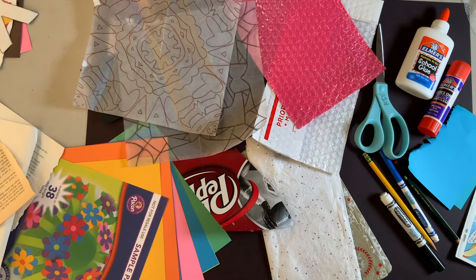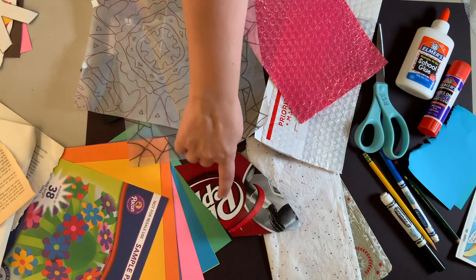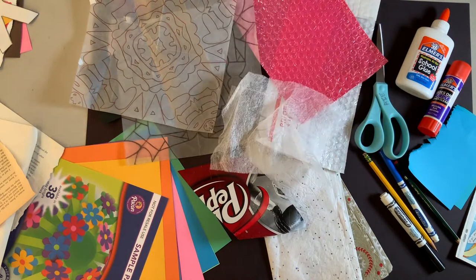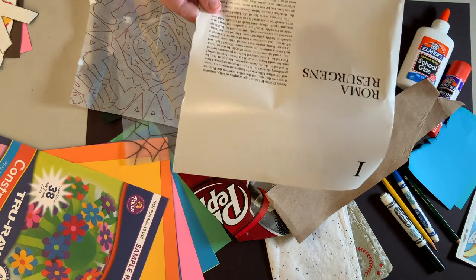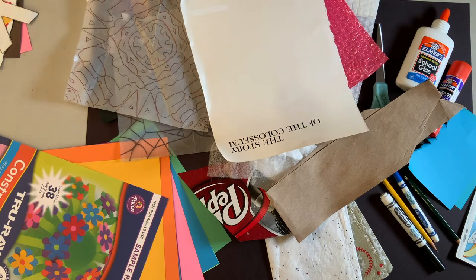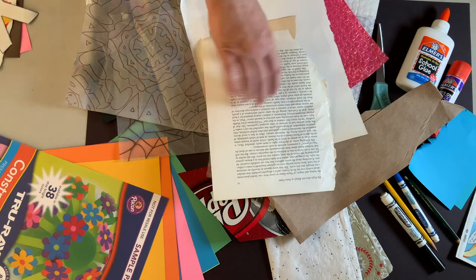Then I want you to get creative. I started taking scraps from mail before I threw it away, some old birthday tissue. Ask permission from your parents, but maybe go into that pantry — cereal boxes and soda pop boxes all have great colors and images you can use. Some construction paper, dryer sheets, cardboard. I know you might have some magazines at your house — don't forget about the text in the magazine, all the words, because maybe you want words on yours. Maybe your collage tells a story. Some old books — and when I say old, ask permission before you go ripping up story books.